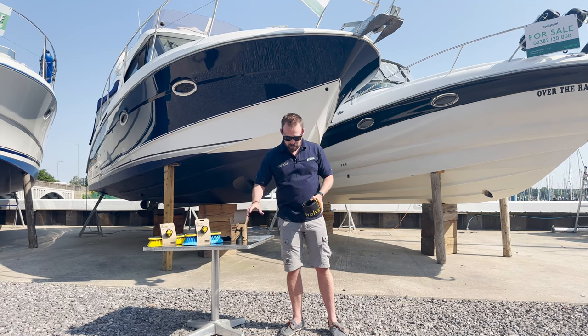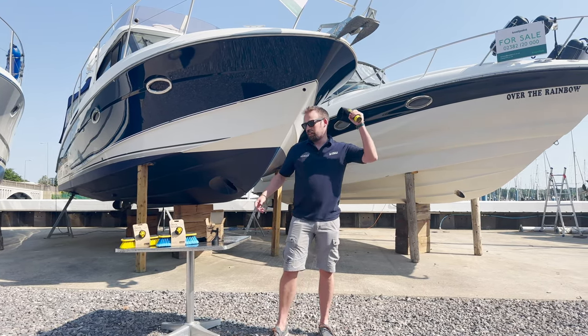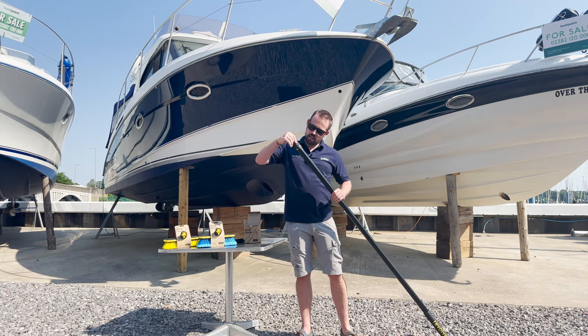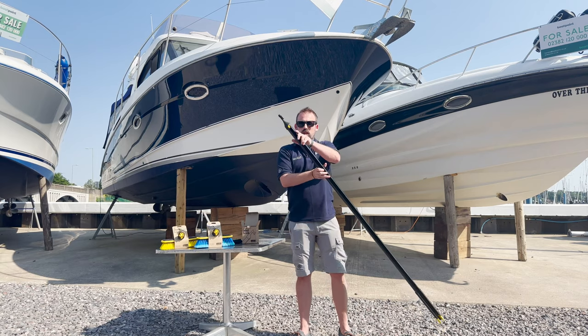Take the boat hook out here. If you've got the really good skills, you can just flick it out to 1.9 metres in length. Line up your boat hook head there. Twist and lock.